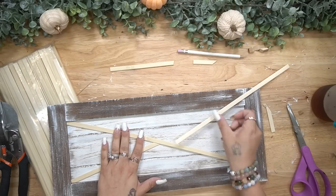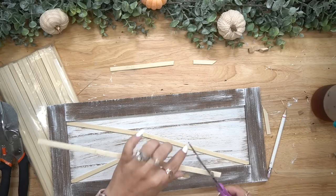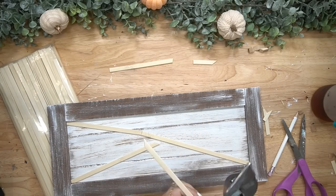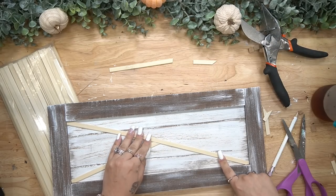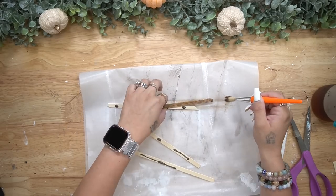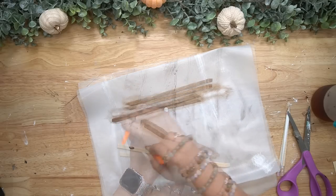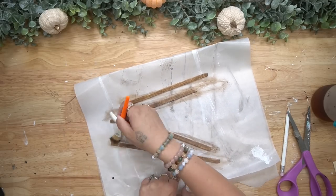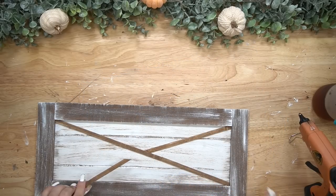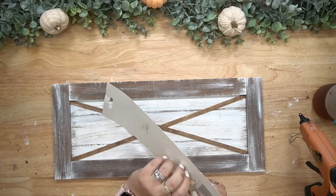Once I had them all cut down and fit together nicely, I stained them with my Dixie Belle Voodoo stain. I also left in the mistake in the first little clip — I wanted to show you guys I make mistakes too. My first cut was way too short, so I had to make it longer. It's okay to make mistakes — make your mistake and learn from it, that's how we learn and grow. Once I had all my pieces cut and stained, I just glued that down in the middle with some hot glue.